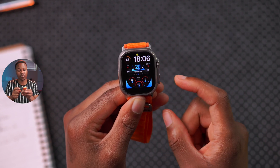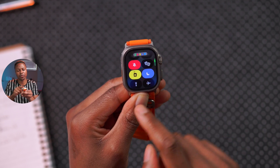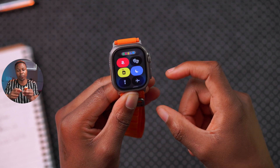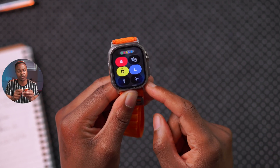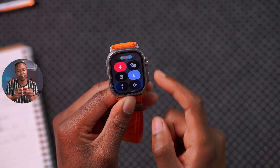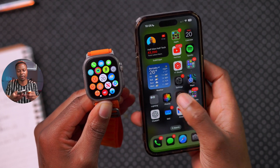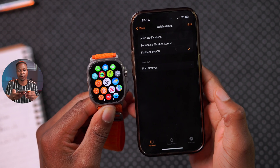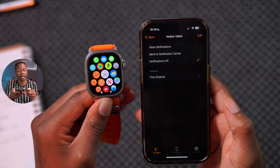Something else that's always communicating with other devices is the Walkie Talkie function. If Walkie Talkie in your Control Center shows as available, it's constantly looking for other users trying to connect on your network. You can disable it to show Walkie Talkie unavailable. Then, go into the Apple Watch app and turn off Walkie Talkie notifications to stop that constant background communication from draining your battery.